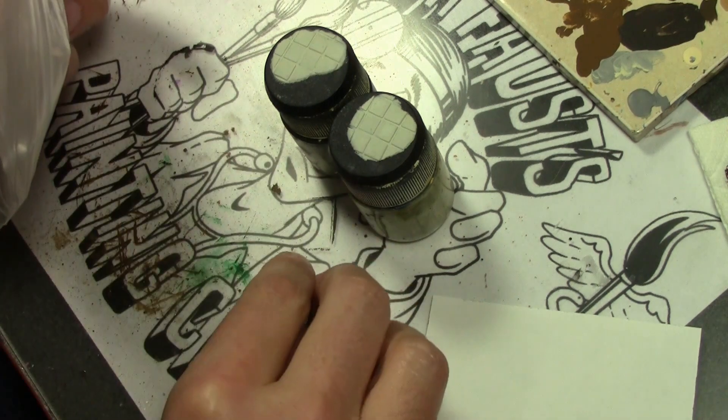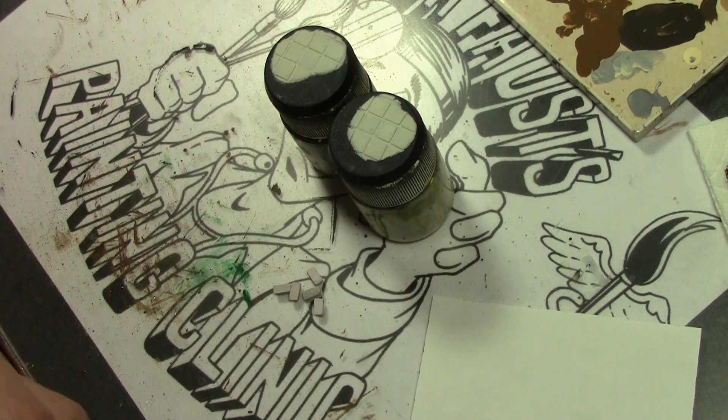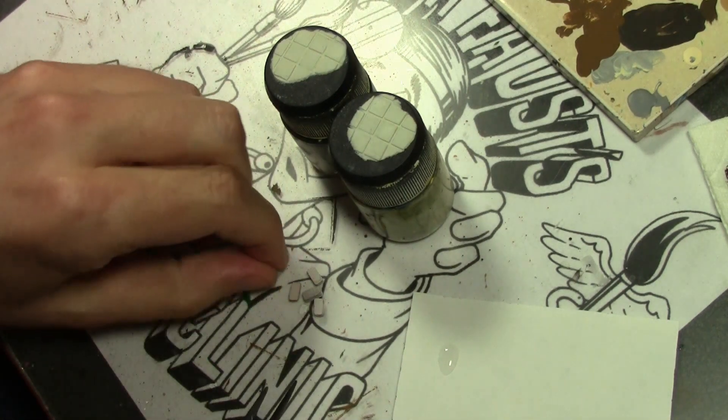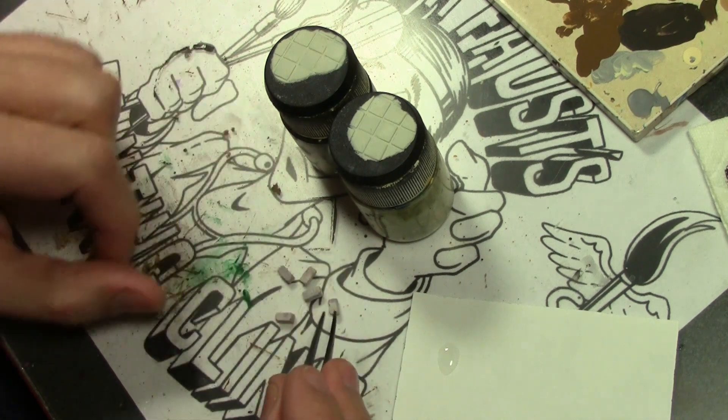Now we can start adding the rubble to our ruin base. Normally I would attach the figure before going on from this point. However, since I'm trying to show you how to do the base, I don't want to put the figure down as that would make it more difficult to see. Starting off with some Verlinden 1/35th scale bricks.